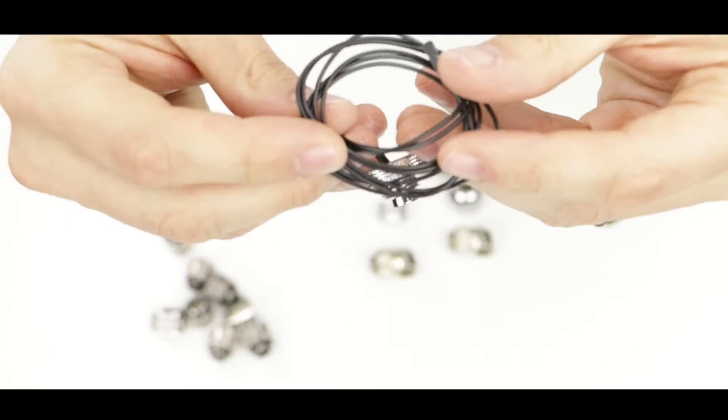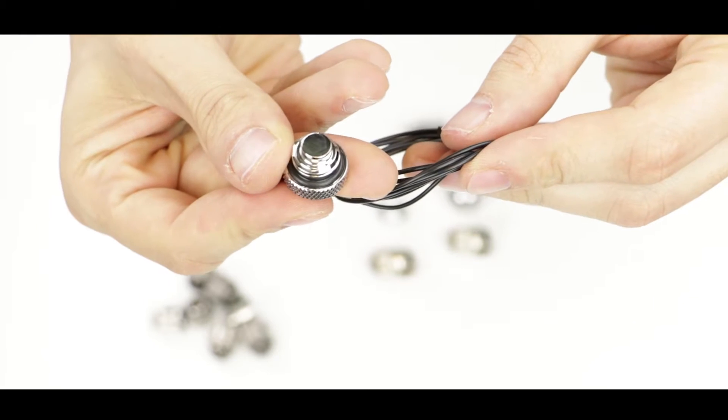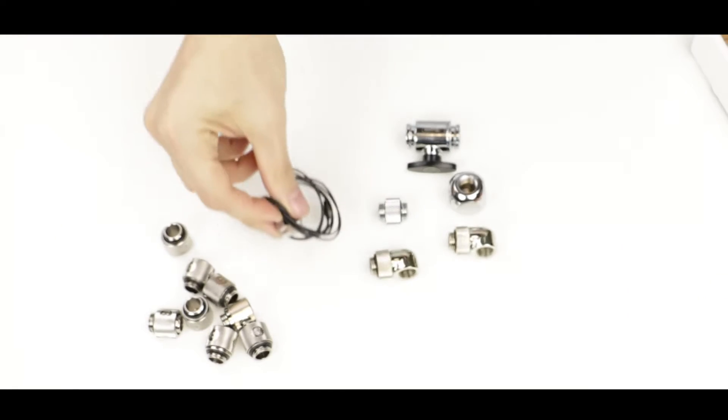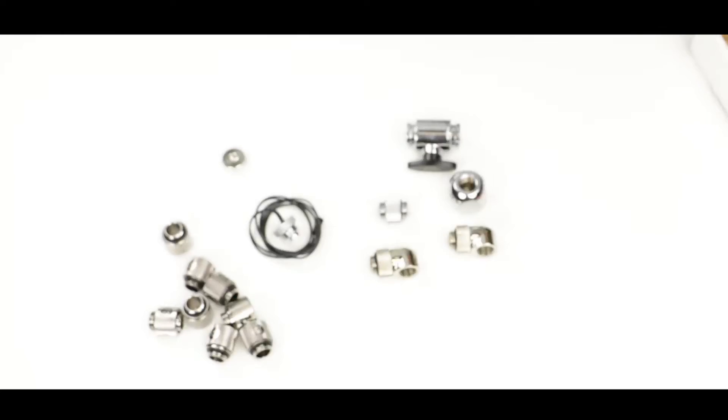This is simply a seal plug. And finally, our temperature sensor — very useful to monitor the water temperature of your loop. That's it for the overview; now let's install them.